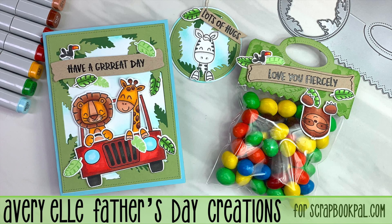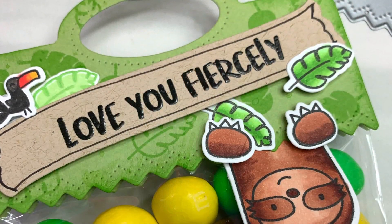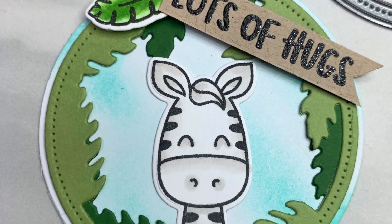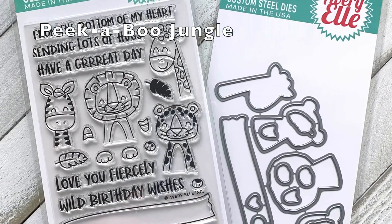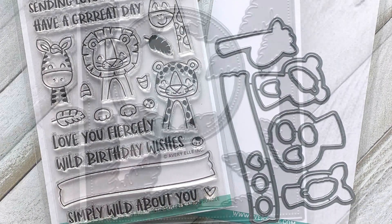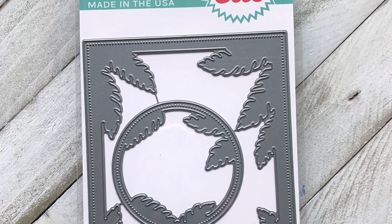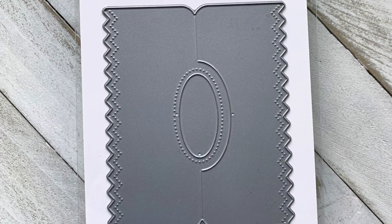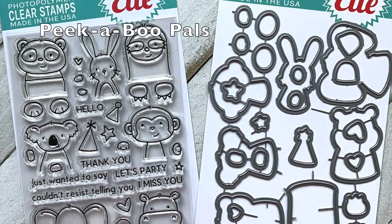Hello, welcome back to the Scrapbook Pal YouTube channel. This is Carrie Rhodes. Today I'm going to be sharing with you an ensemble of Father's Day projects featuring some products from Avery Elle and their Peekaboo line. I wanted to play with the Peekaboo Jungle set and bring in some of my other favorites like the leafy frame die set and the treat topper die, plus some Peekaboo Pals.